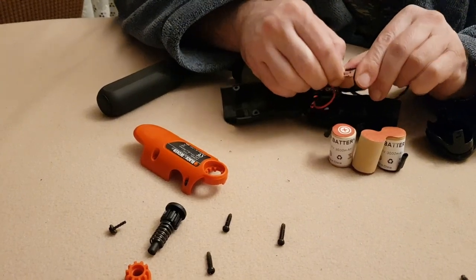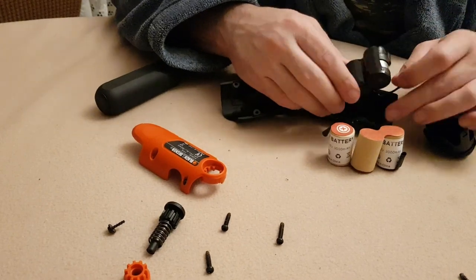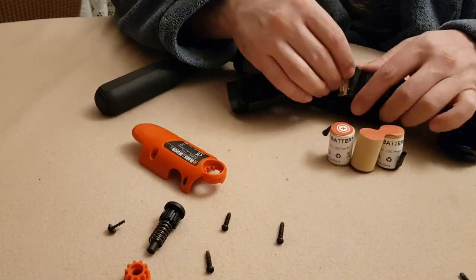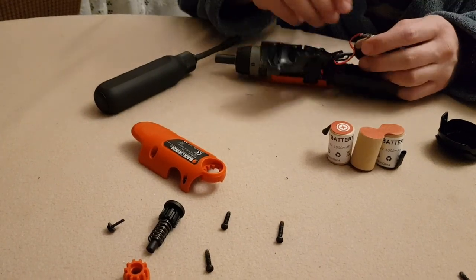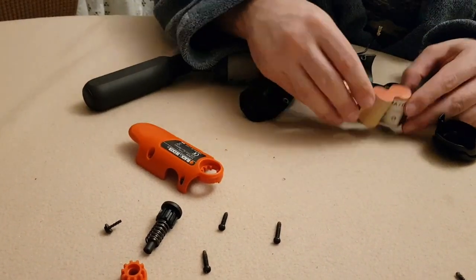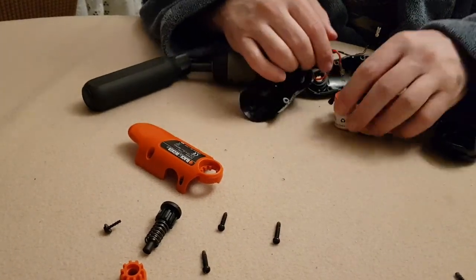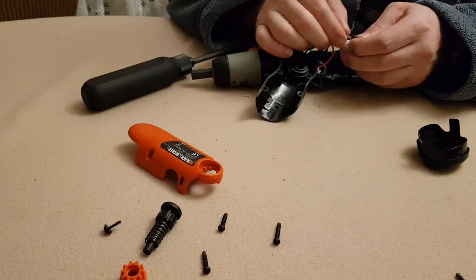The positive pole was a little difficult to remove. I noticed that the terminals on the batteries are not the right size, so they cannot be inserted directly.